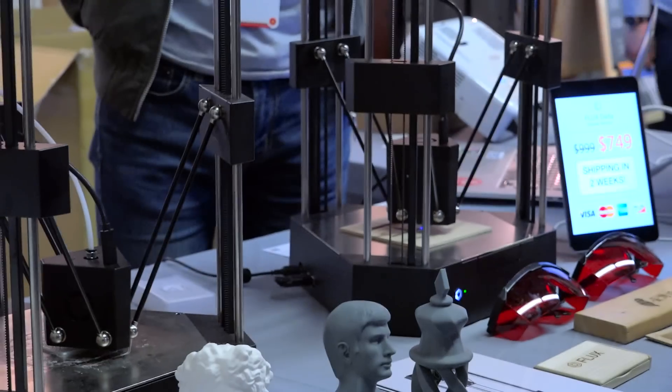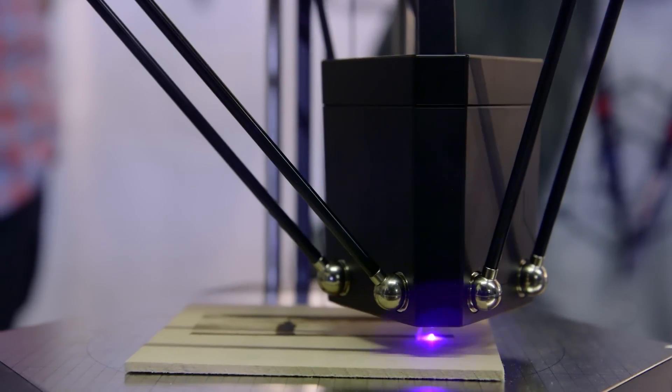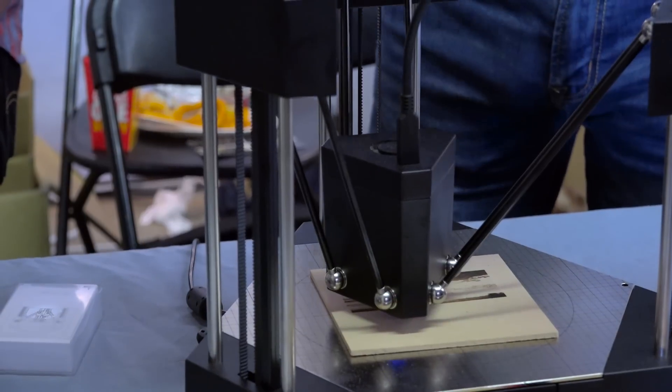And then moving on to engraving — so you swap that head out again and now you have a laser engraver. How strong is that laser and what can you engrave? We use a 200 milliwatt laser and you can engrave on wood, bamboo, paper, cardboard, and leather.